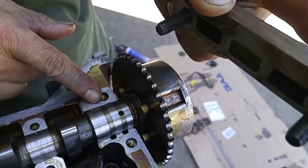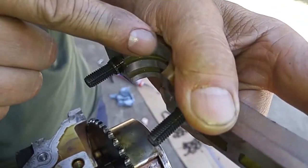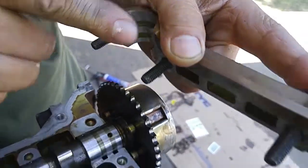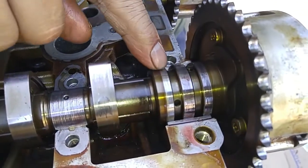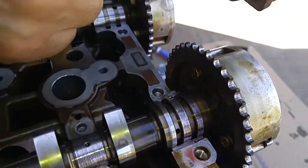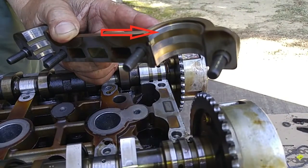In this cam configuration, the oil channel is in the block, the cylinder head, and this cap. But on the other camshaft, the oil grooves are in the camshaft, so the cylinder head has a bearing here and a bearing over there.